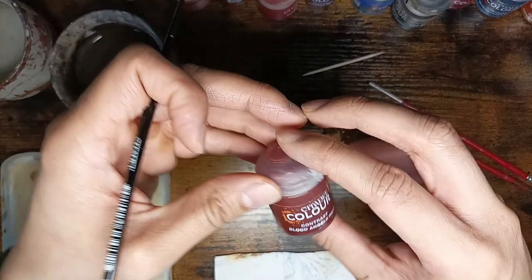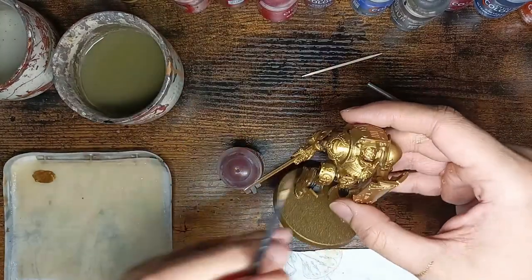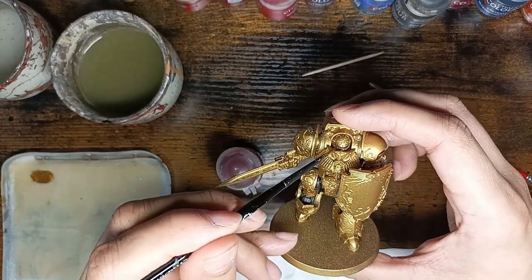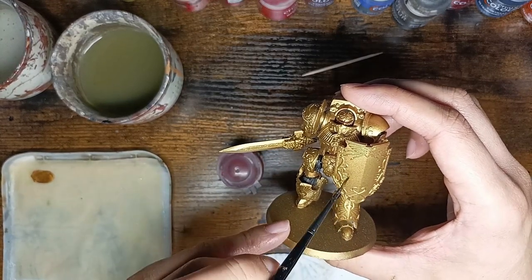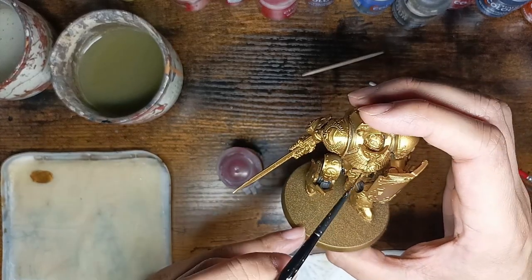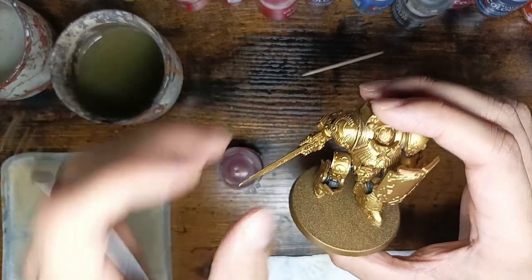I'm taking Blood Angels Red contrast paint for his right shoulder, his eyes, and also the shield. But I'll do the shield later because I want to make a marble effect on it. So at first it's going to be the eyes and his right shoulder — sorry. Okay, let's do it.